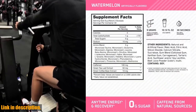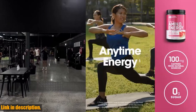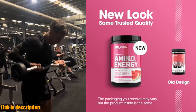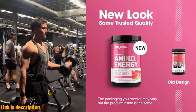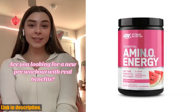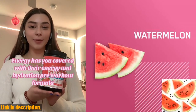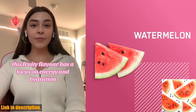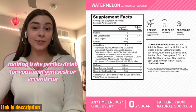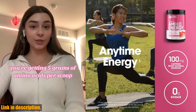Let's talk about the packaging for a second — it may vary, but either way, make sure to store it in a cool, dry place and away from sunlight to avoid any melting or damage. Make sure to be available during product delivery to ensure that everything arrives in perfect condition. So if you're looking for a product that can give you the boost you need without the crash, click the link in the description to get your hands on the Optimum Nutrition Amino Energy today and take your performance to the next level. Thanks for watching, and I'll see you in the next video.